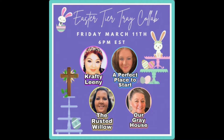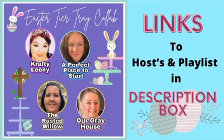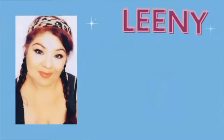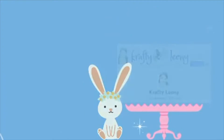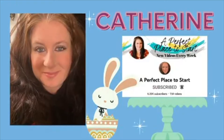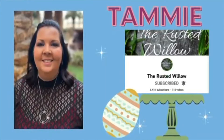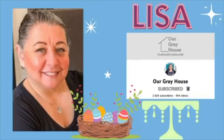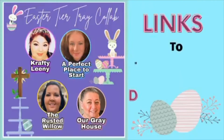Today's project is part of the Easter Tiered Tray collab and I am co-hosting this with my wonderful friend Crafty Leany. She is an amazing crafter and does a lot of shabby chic decor as well, so you will definitely want to go down and check out the link to her channel in my description box. There will also be a link to the playlist so you can check out all four of our videos today. Each of us has a unique style so you won't be disappointed.